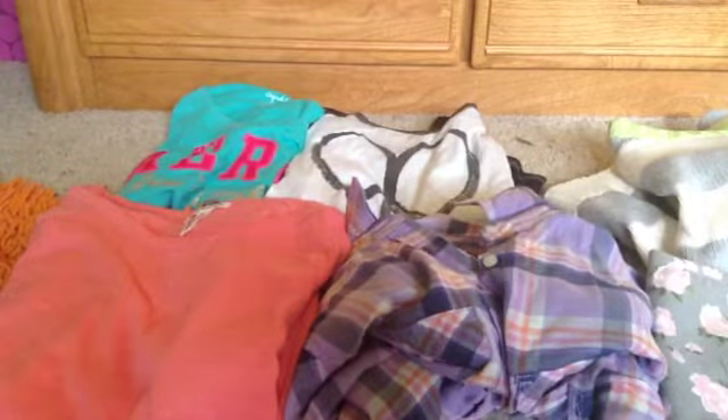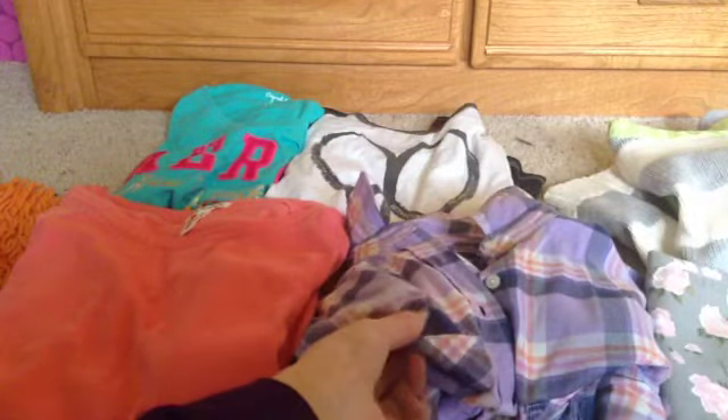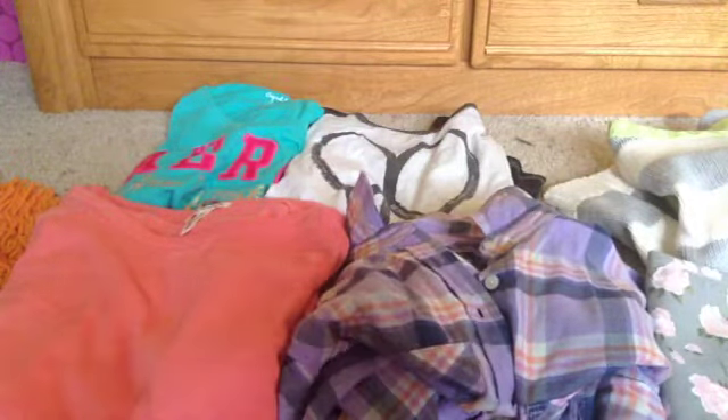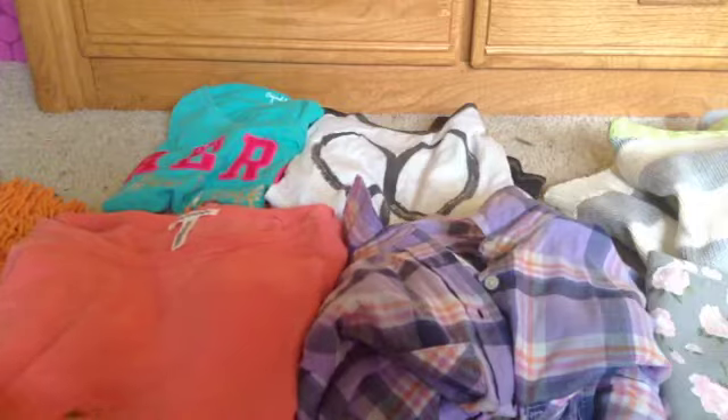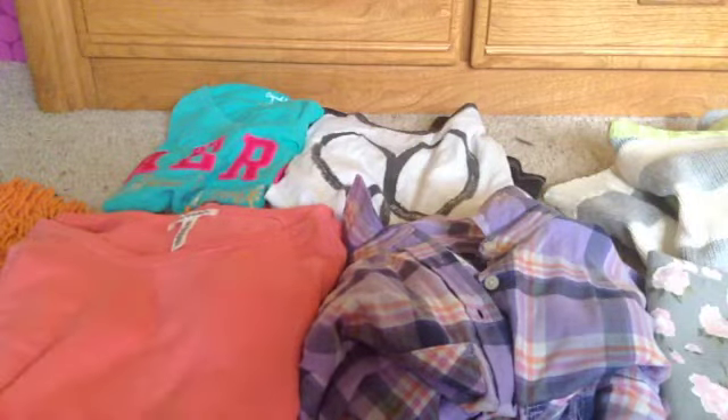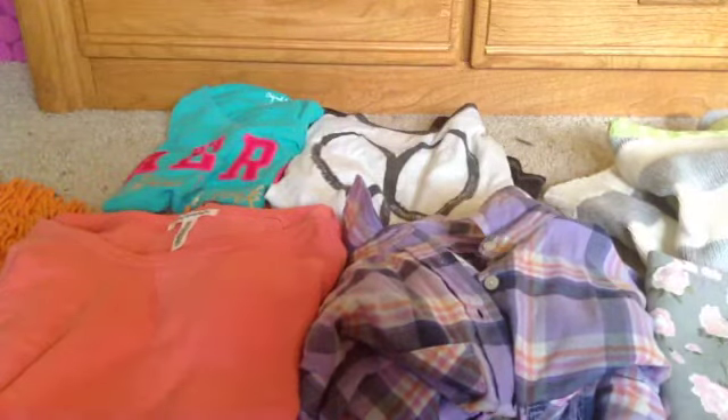Here's all the Aeropostale stuff. I got this flannel which has purple, navy blue, white, gray, pink, and orange colors. Then I got this coral/salmon colored sweatshirt. And there's the Bethany Moda baseball tee that has a heart on the side and says 'Bethany Moda' — that's the only thing I got from her collection.